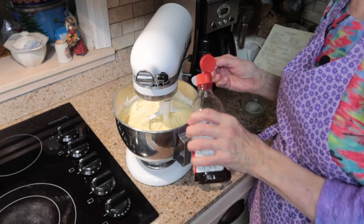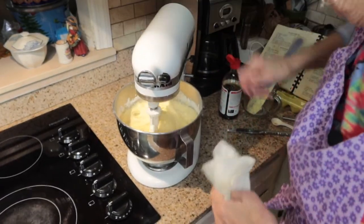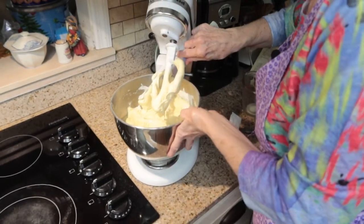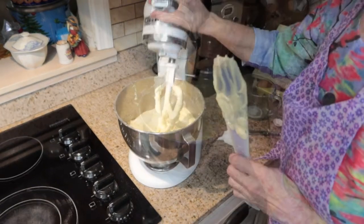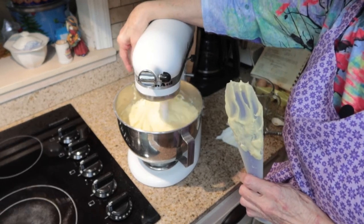Now I'm going to add a teaspoon of vanilla and mix that in. I want to scrape down the sides of my bowl, and then I'm going to give it one final mix to get everything completely mixed together.